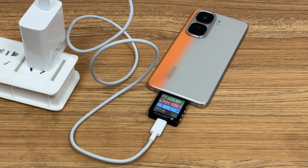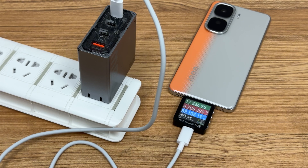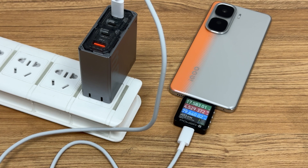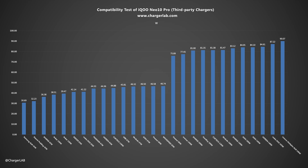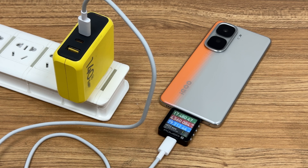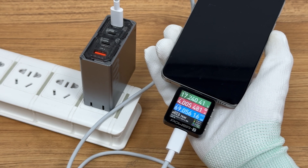Next, let's do the charging compatibility test. Charging with the original 120W charger, the power is up to over 100W. Except for a few old chargers, compatibility is very good. We also tested a variety of third-party chargers — there are no compatibility issues. Nearly a quarter of chargers achieve over 75W, with the highest reaching 90W. Nearly half of third-party chargers deliver between 20W and 47W, and only a few fall below 12W.